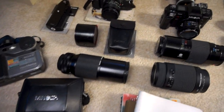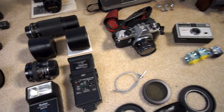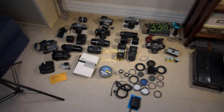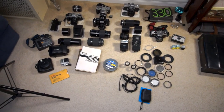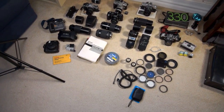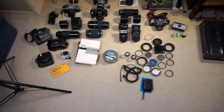Hey guys, today we're gonna go through my entire camera collection and I think I've got a bit of a problem. Let's get to it. The reason I'm making this video is because I am downsizing my camera collection. I am getting tired of hauling two massive heavy tubs of camera gear out of the closet every time I need a UV filter, so the stuff I don't use is getting liquidated.